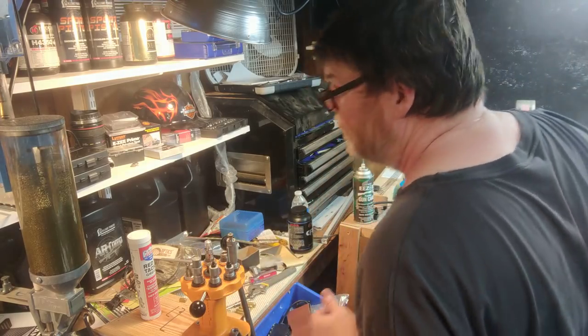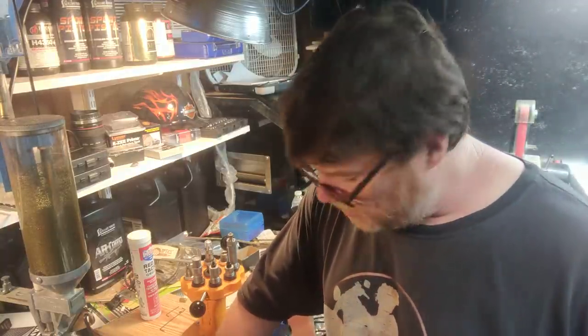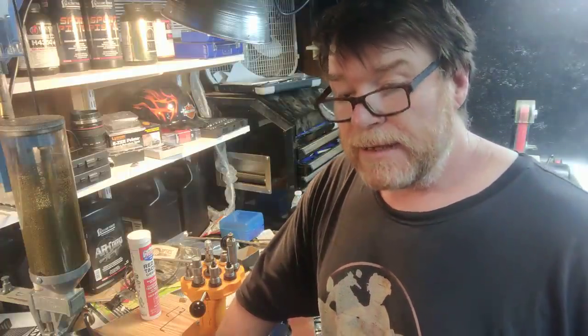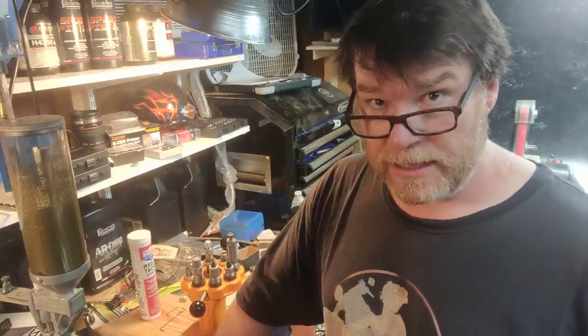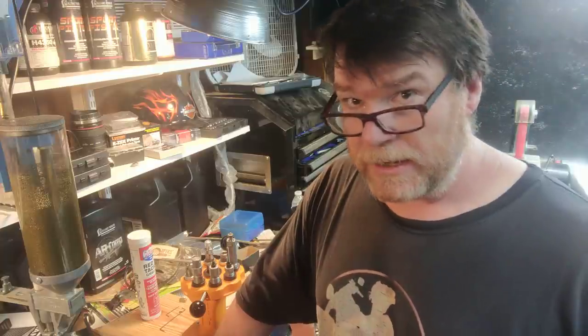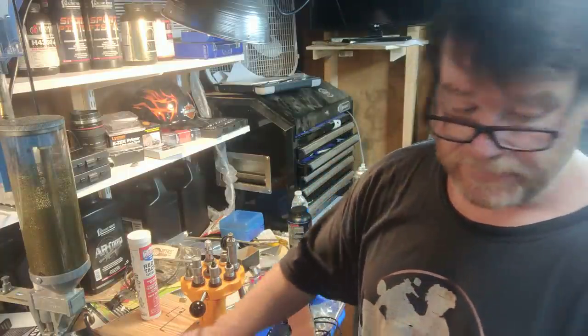Now what does that mean for me? I'm real happy — I've got 200 pieces of brass here that I'm going to prep. I've also got 300 pieces of factory GA Precision ammo out of Kansas City, Missouri. And I've got 500 more bullets coming in — 105 grain Hornady Boattail Hollow Points.